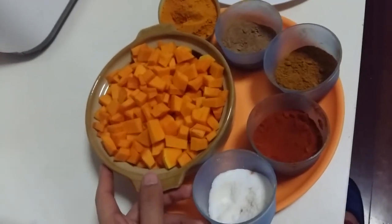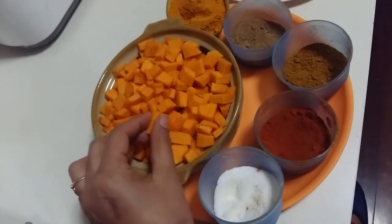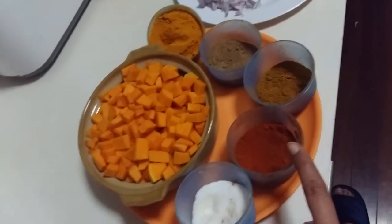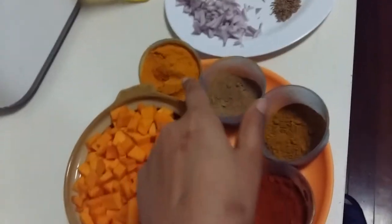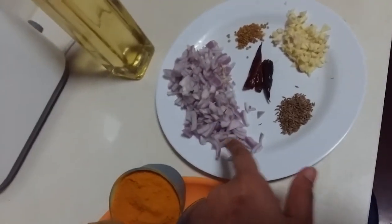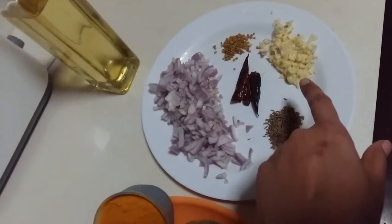Hi friends, today we will make pumpkin in an Indian style. For that we need a quarter of pumpkin chopped in a cube style, salt, red pepper, curry powder, amchur powder, turmeric powder, one onion chopped, one teaspoon of cumin seeds, and two teaspoons of garlic chopped.